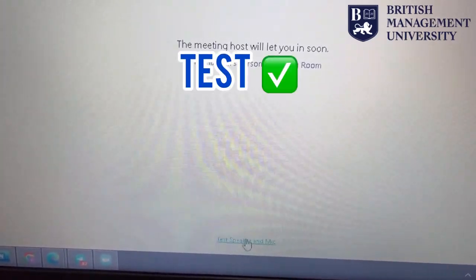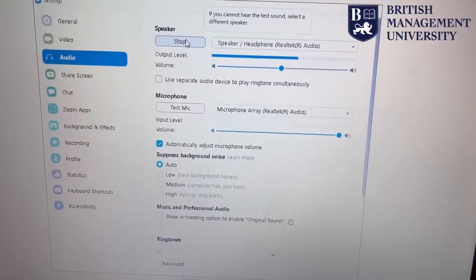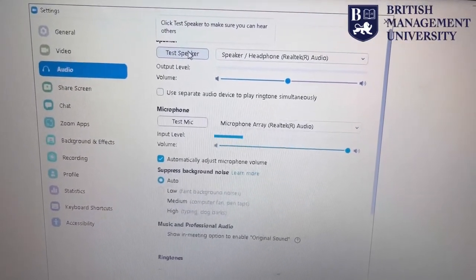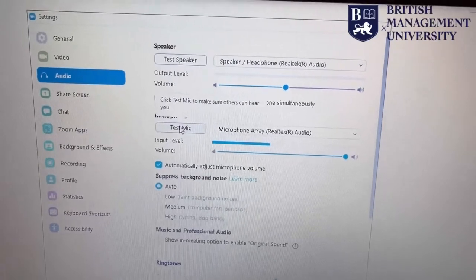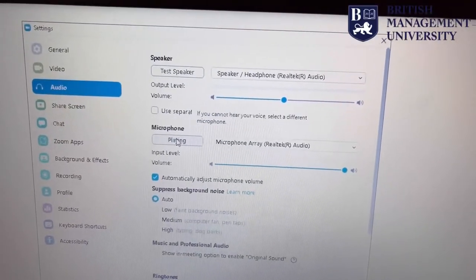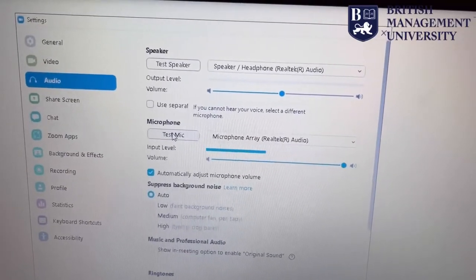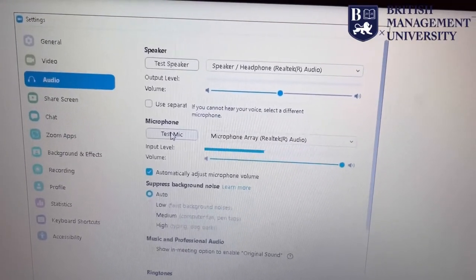you can test your speaker and microphone. The speaker is working good, and now we need to check the microphone. From here you can confirm that both speaker and microphone are working.